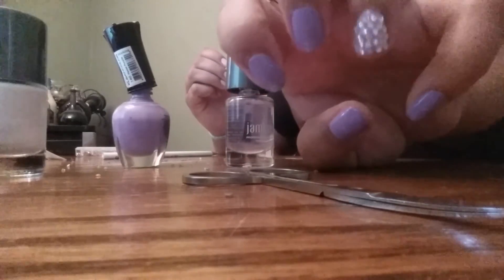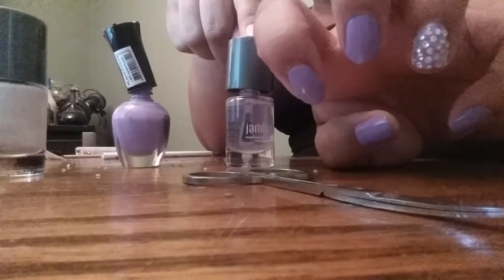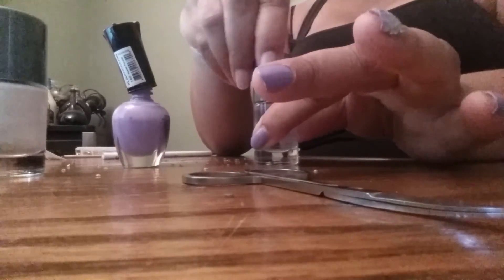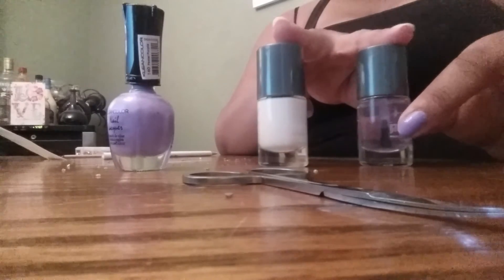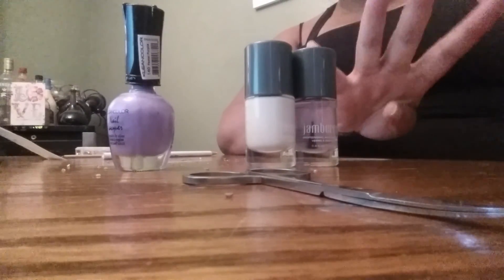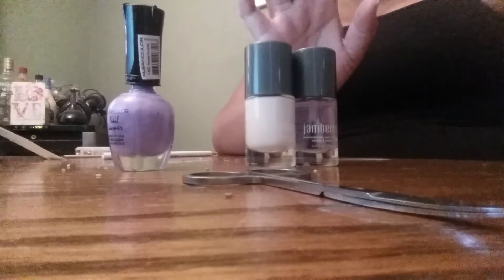That's the nail style. I will leave the top coat, quick drying top coat, base coat, and polish all in the description bar below. I'll see you guys for maybe tutorial number four of the Easter tutorials. Bye, guys!